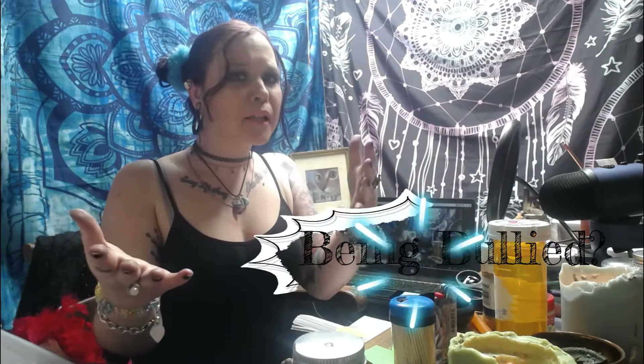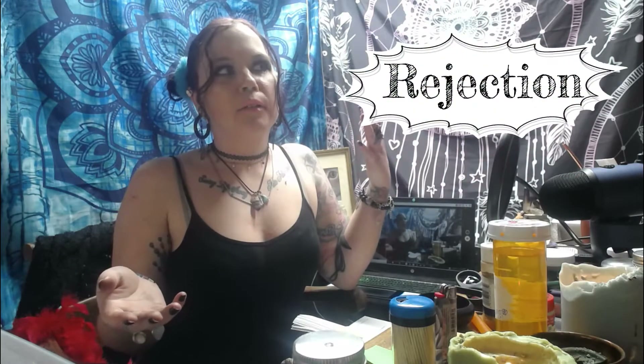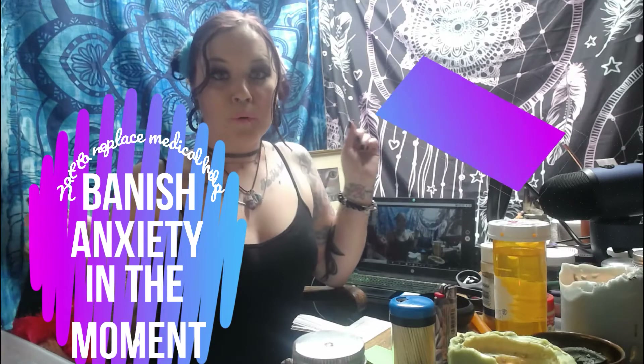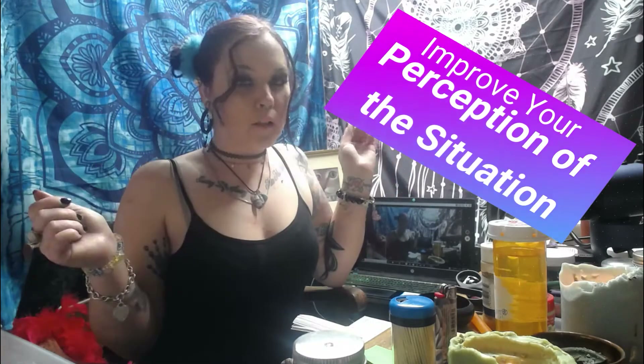This is for if you're in the broom closet or the closet closet, or if you just need more acceptance at work or school. Like if you get bullied, or if you have something you want to share with your loved ones but you're worried about rejection or negative responses — this spell will instill confidence in you, banish anxiety, and improve your reception of your situation.